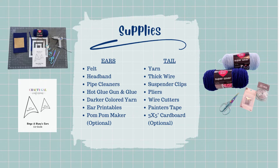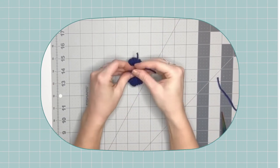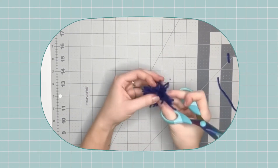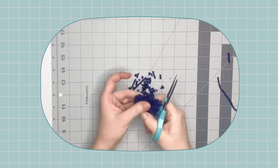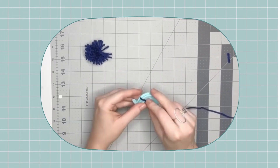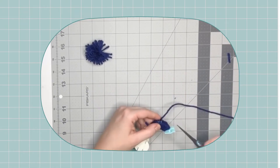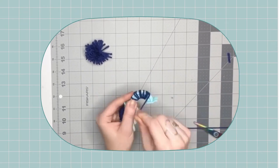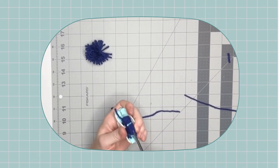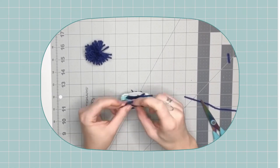We are going to be making mini pom-poms for the ears and tassels for the tail. To start off each tutorial, I'll show you two different methods for making these pieces — either with the optional tools or with just your hands. You'll actually see a spare pair of hands in this tutorial because I had a mama friend here helping me with the project. She and I actually found different methods to be easier, and we have a ton of pieces to get through.